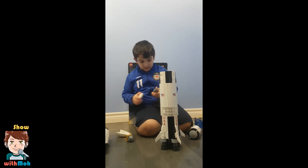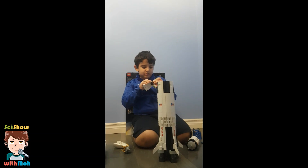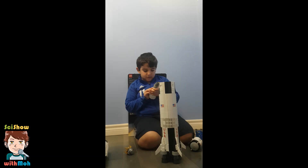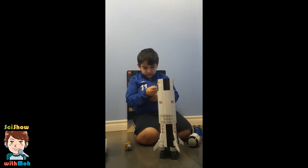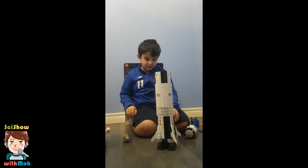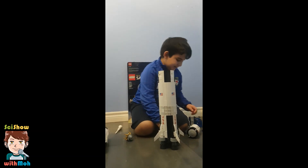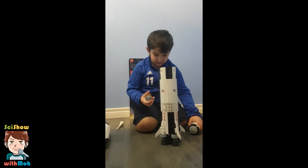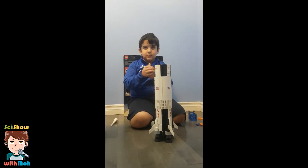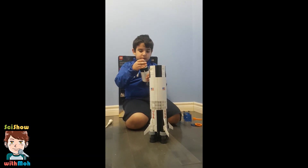I'm going to just put this on here. I'm going to just put this on here. I'm going to just put this back here — there, we've got it. Now let's just put this on there. Let's put this back on here, this back here, and this here.